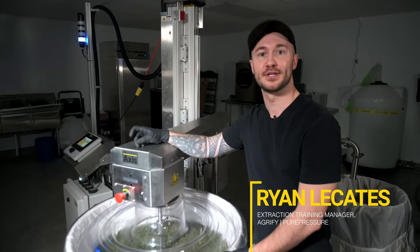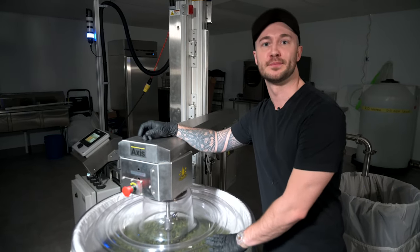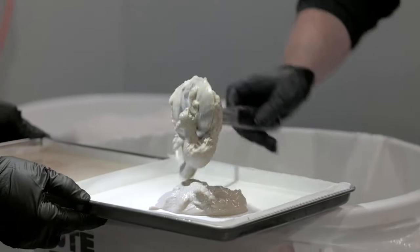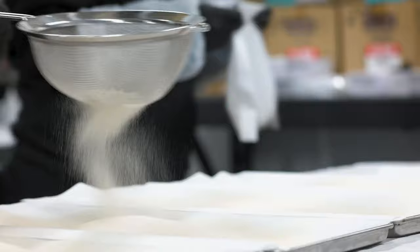Hey, this is Ryan over at Peer Pressure by Agrify. Today we're going to be washing some hemp on the Axis trichome separator. People have been separating trichomes from the plant material to make hash for centuries, but the usage of water and trichome separation is a pretty recent revolution.